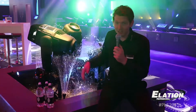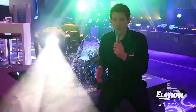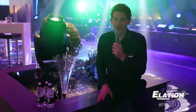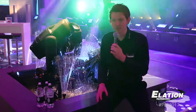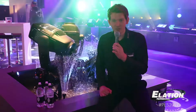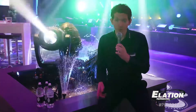The Proteus Hybrid is, as the name says, a hybrid fixture, so it can do beam, spot, and wash all in one. What's unique about the Proteus Hybrid is that in spot mode it's completely hotspotless. The colors in the fixture feature CMY color mixing with a linear CTO, a color wheel for saturated colors, and two gobo wheels.